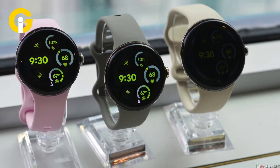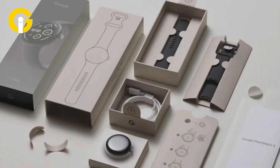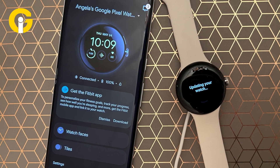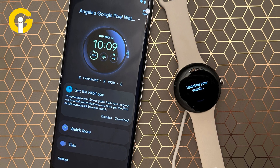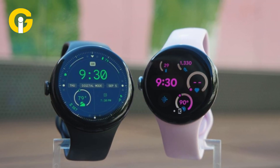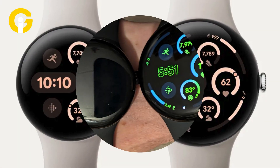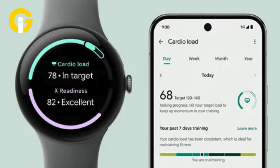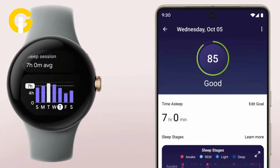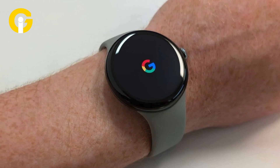Here's how to use Google Pixel Watch 3's UWB to unlock a Pixel smartphone. Google unveiled the Pixel Watch 3 with several top-notch upgrades, including the ultra-wideband chip that offers a watch unlock feature, allowing users to unlock their Pixel phone when the watch is unlocked and nearby. Pixel Watch 3 was officially launched on September 10th worldwide, featuring LTE, loss of pulse detection, Nest Cam call assist, and a Fitbit fitness tracker. GAT Insider has a step-by-step guide to unlock Pixel smartphones using Pixel Watch 3's UWB feature.